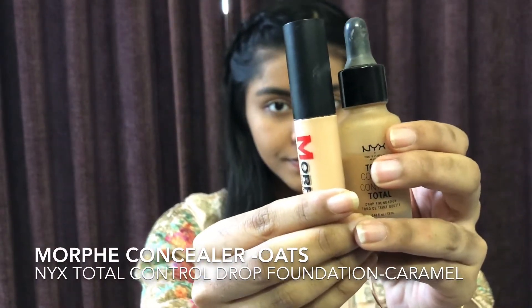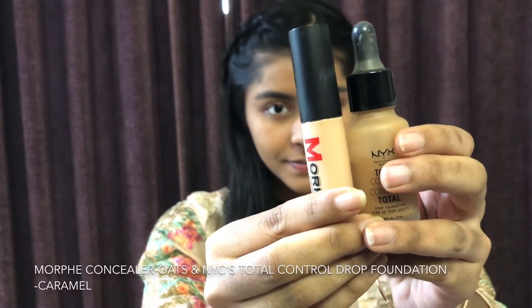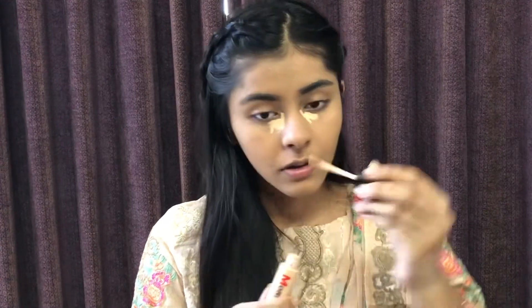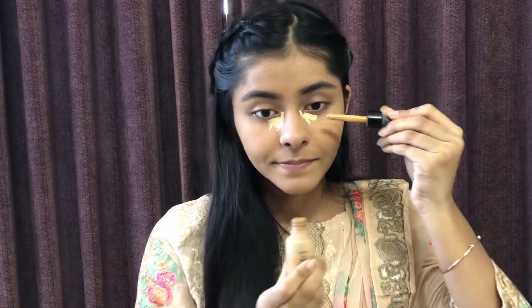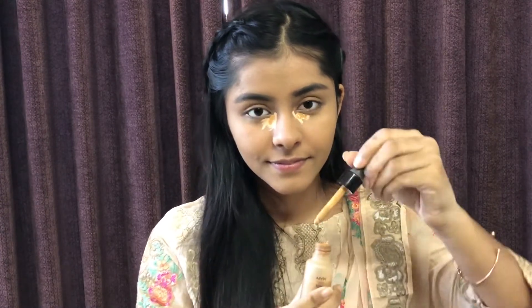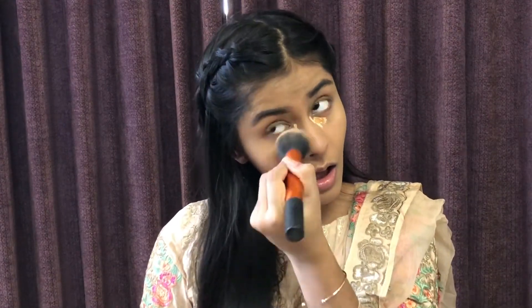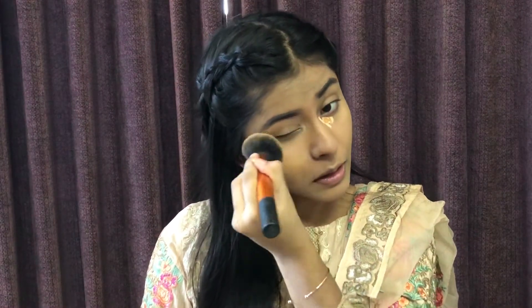Now I'm going to show you a concealer. I'm using a Morphe Concealer in the shade Oats. I'm also going to mix in the NYX Total Control Drop foundation in the shade Caramel. Now I'm going to blend the foundation.